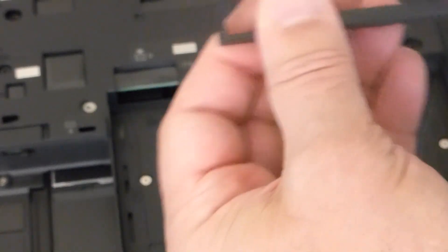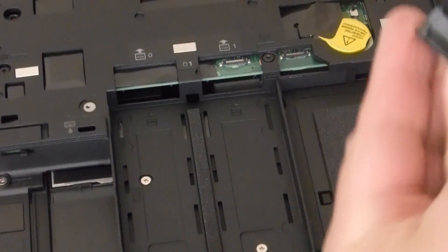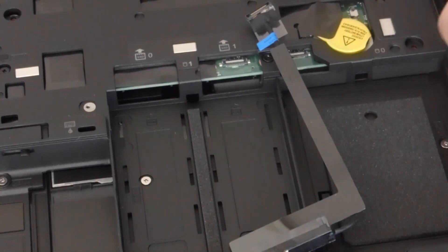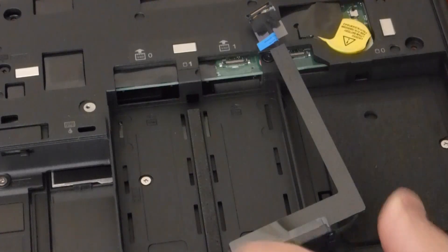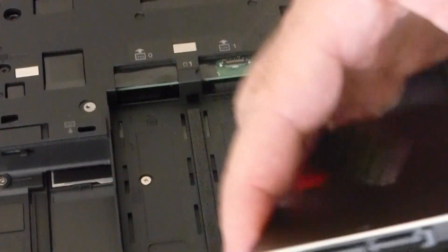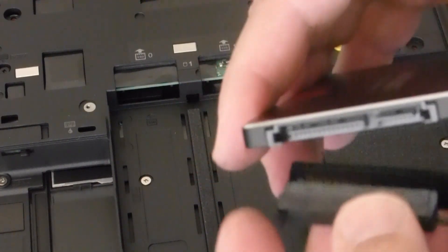This is a Seagate 500-gig hard disk. Let's disconnect the cable. Take the SSD and put in the cable — put it in correctly.